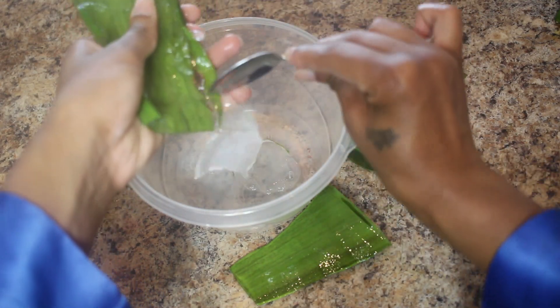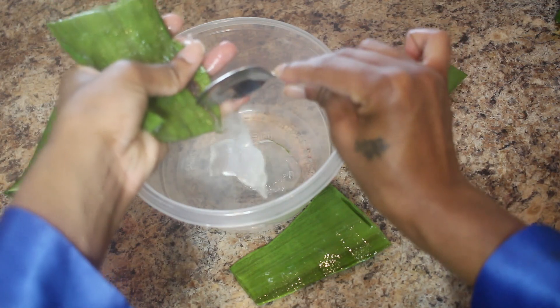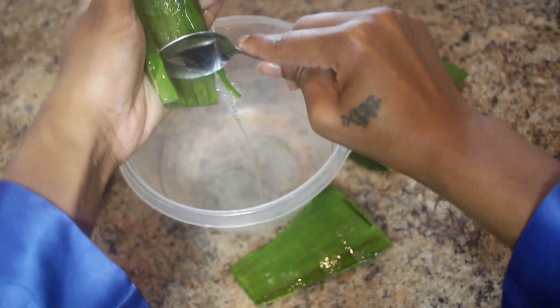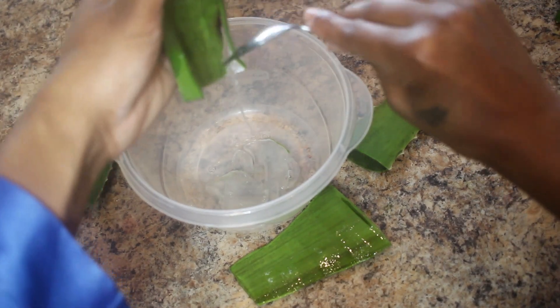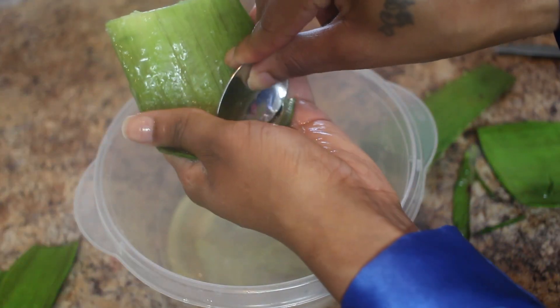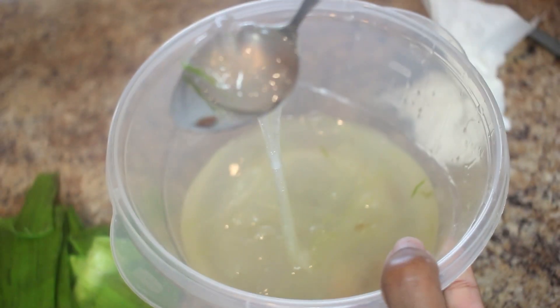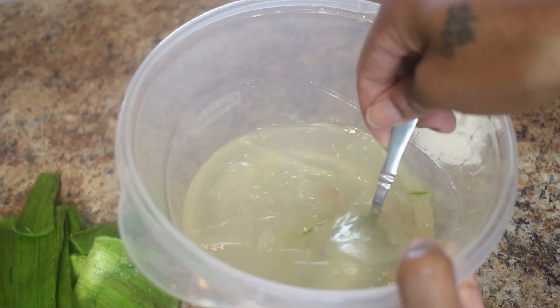I was trying to hold on and grab everything — it definitely did not go as quickly as it looks on camera. But I made sure I got all of that gel out and used a lot of the pieces so I wasn't wasting anything. Here's what it looks like once it's all out.